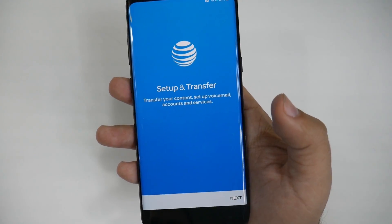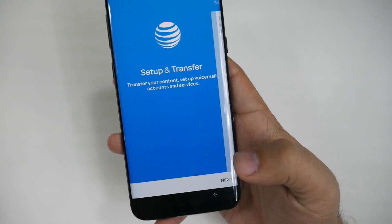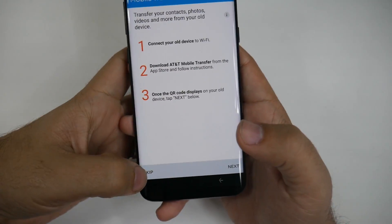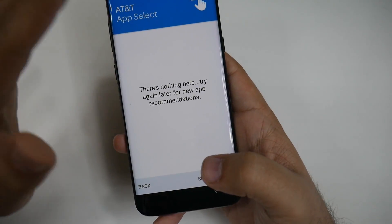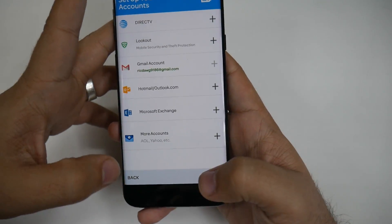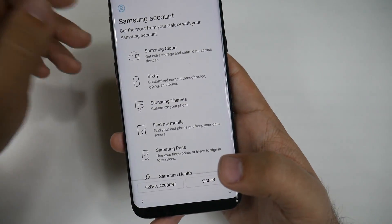Then you'll get into whatever carrier bloatware setup options appear. Honestly, these are pretty much worthless — I would never do any of them because they're not as good as what Samsung offers. So skip all of that entirely; it's not worth it at all.